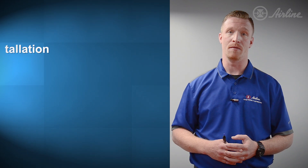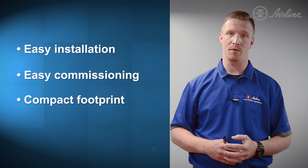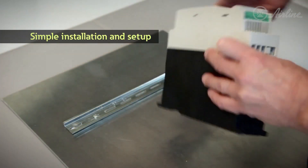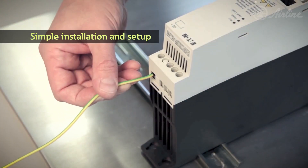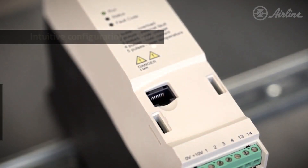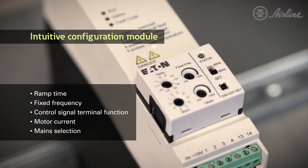You'll get the added benefits of easy installation, easy commissioning, a compact footprint, and a smaller price point. The Eaton DE-1 is available in two frame sizes for motors up to 10 horsepower. Its plug-and-play, keypad-free design means no specialized knowledge or skill is required for installation or commissioning — all it takes is a screwdriver.